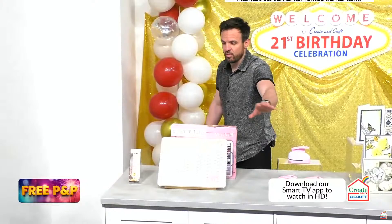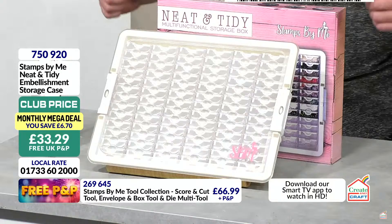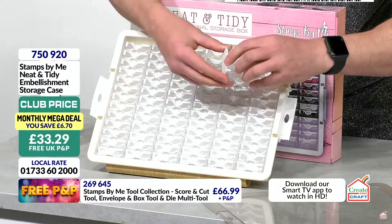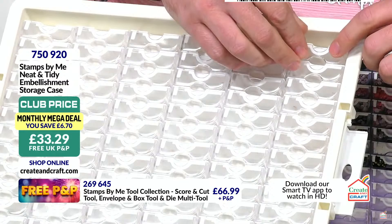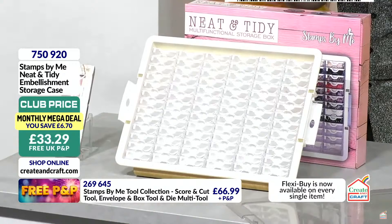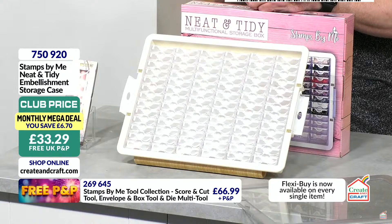And then — neat and tidy embellishment storage. Absolutely beautiful. Maybe for all those different metal brads and things at home. How many drawers are in here? Tony: 78 individual compartments! 78 individual compartments for your beads, sequins, and other small embellishments for £33.29. You could put glitters, pins, sewing machine feet — whatever it is. Item 750920.